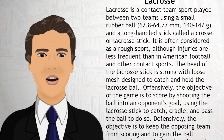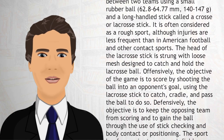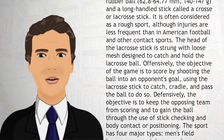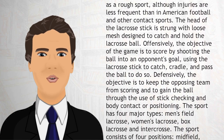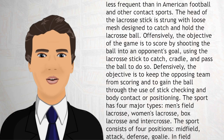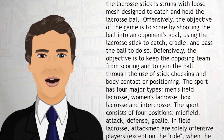Offensively, the objective of the game is to score by shooting the ball into an opponent's goal, using the lacrosse stick to catch, cradle, and pass the ball to do so. Defensively, the objective is to keep the opposing team from scoring and to gain the ball through the use of stick checking and body contact or positioning.